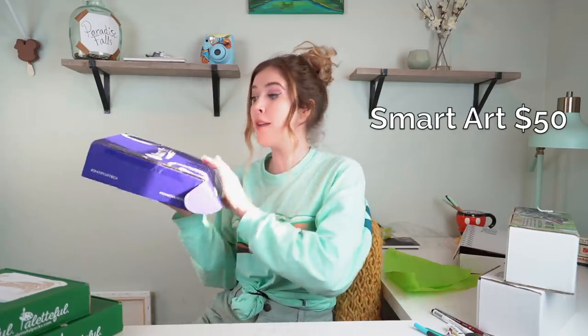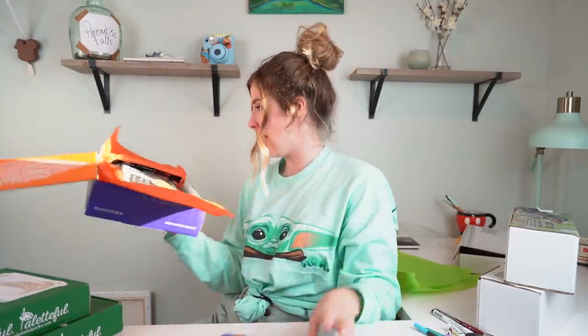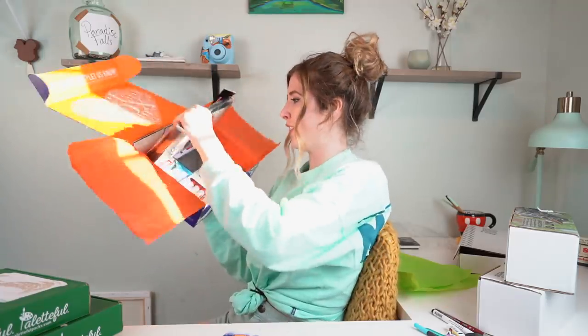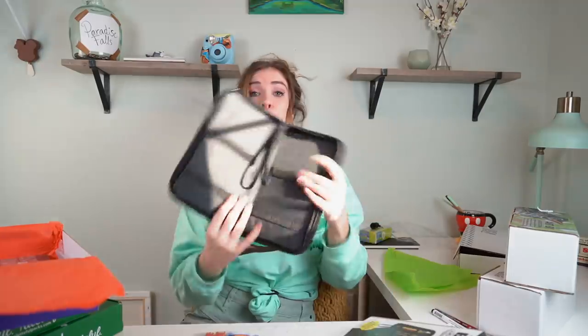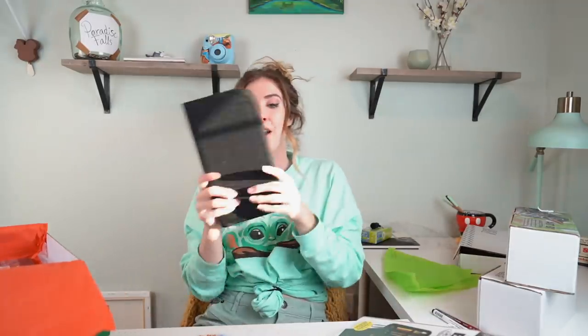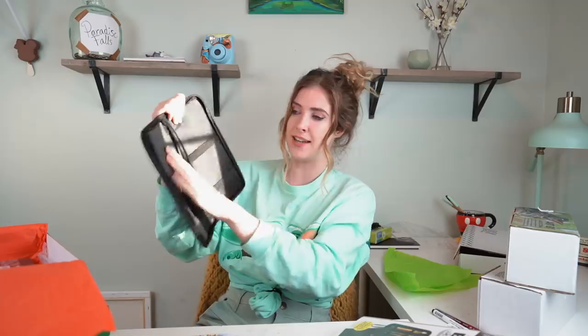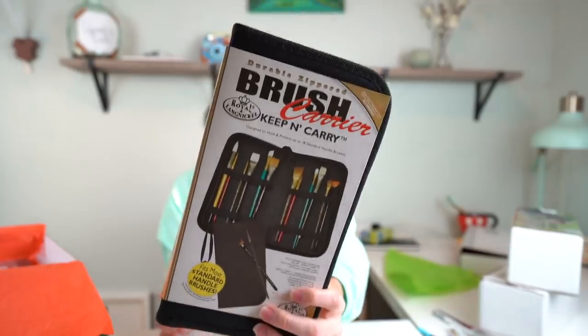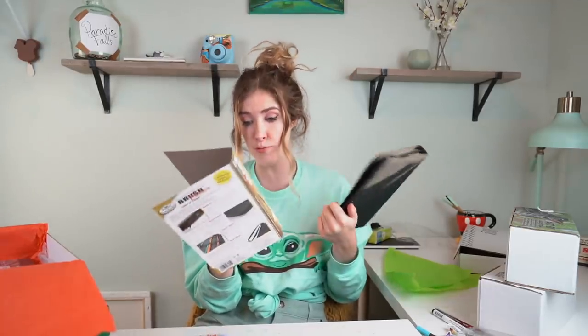Next up we have the SmartArt box, which I'm very excited for because I really like SmartArt - they often have really decent boxes. They really went off this month, look at all this stuff! The first thing we have is a brush carrier - this is very exciting to me because I don't have one. By Royal Langnickel, it can hold up to 18 standard handle brushes.